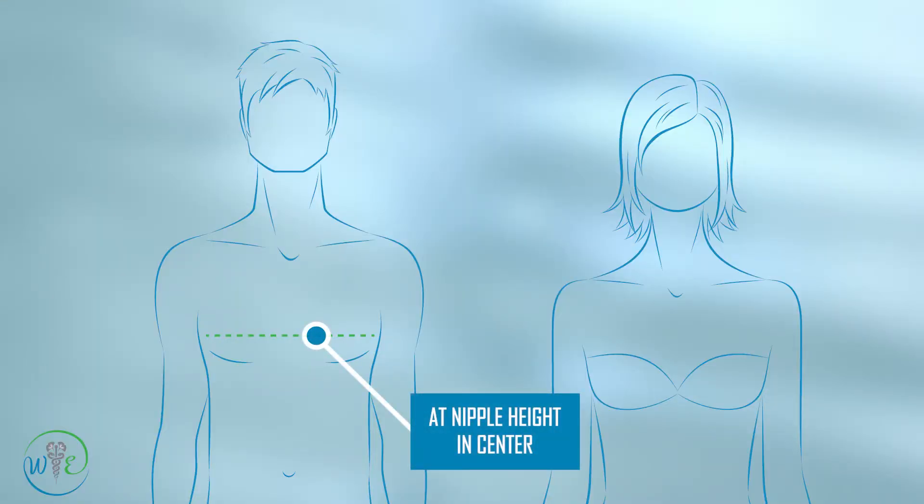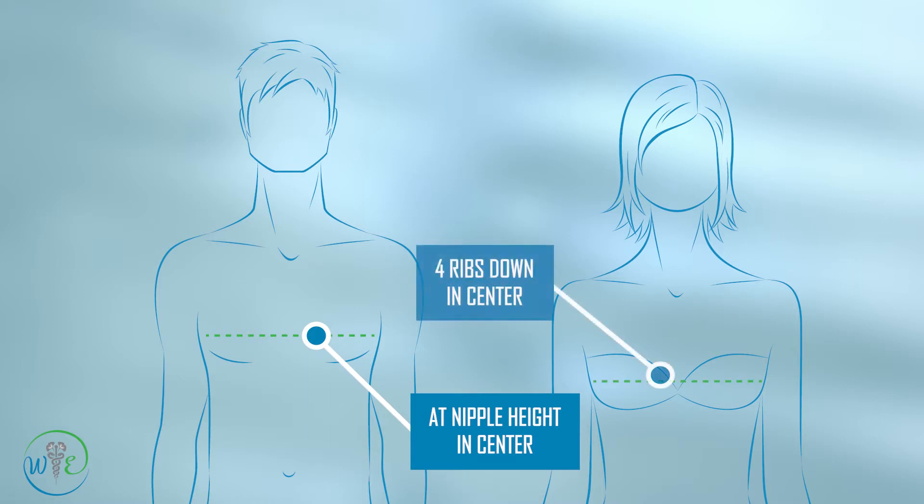The second point I'm going to introduce is called CV17. CV17 is located on the conception vessel, in the center of our chest, right on the midline. For males, this point is level with the two nipples. For females, we locate this point by counting the ribs — it is located between the fourth and fifth intercostal space.